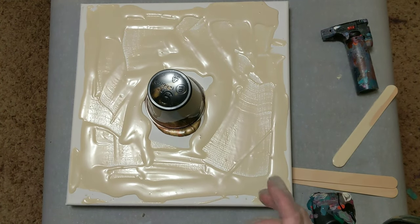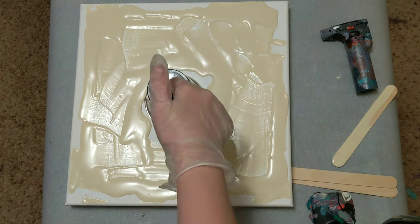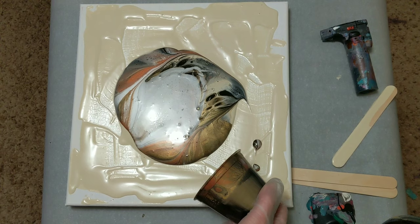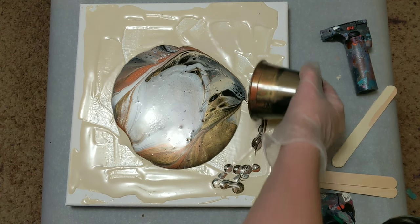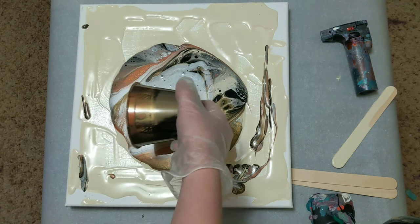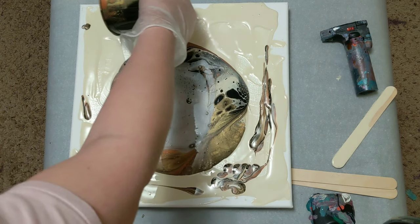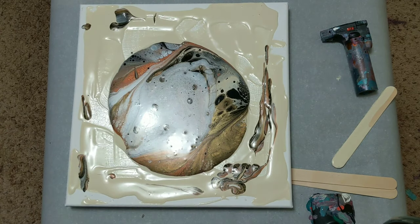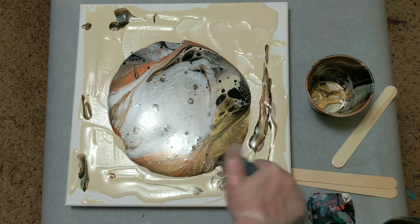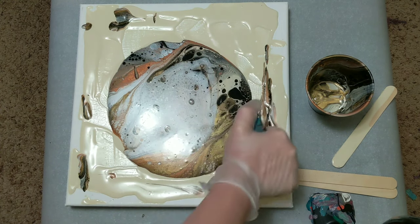Alright, we're back. I did put a little bit of paint all over the rest of the canvas just to help this paint flow. I'm not going for any negative space — it's very sparkly. I'll torch it real fast to get all those air bubbles out and create some cells in the process.